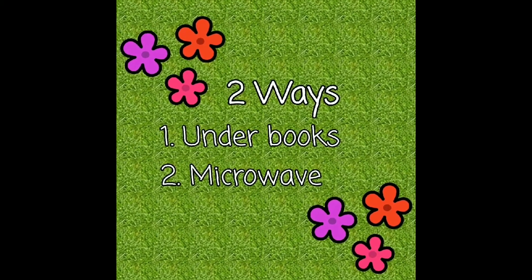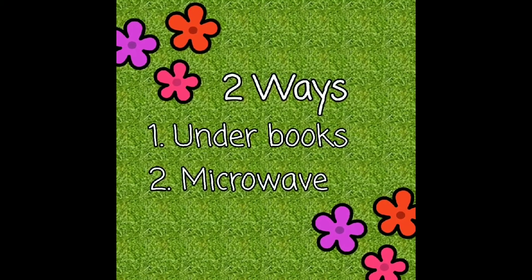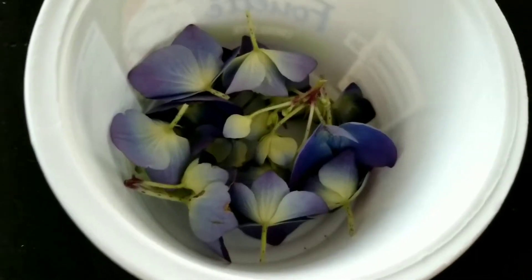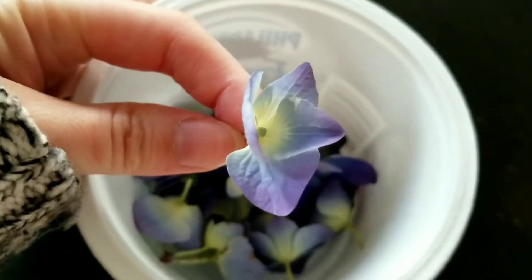I'll show you two ways of pressing flowers. The first is under books, the second is in a microwave. These are some hydrangeas that I got from outside, but any small flowers will work for pressing.